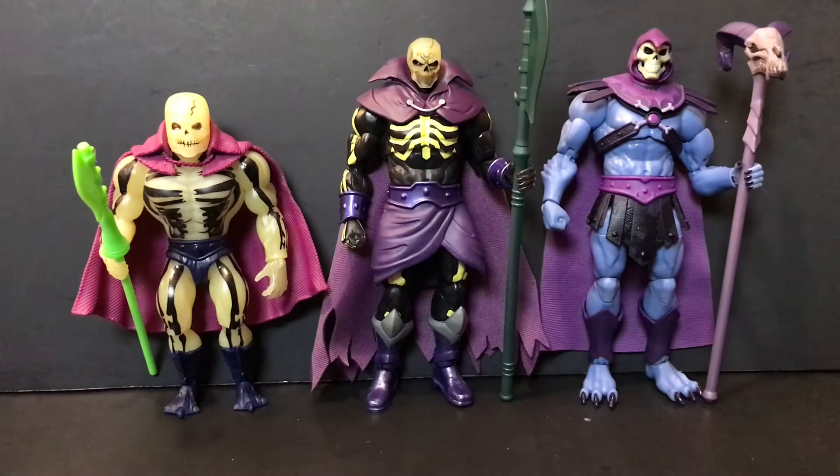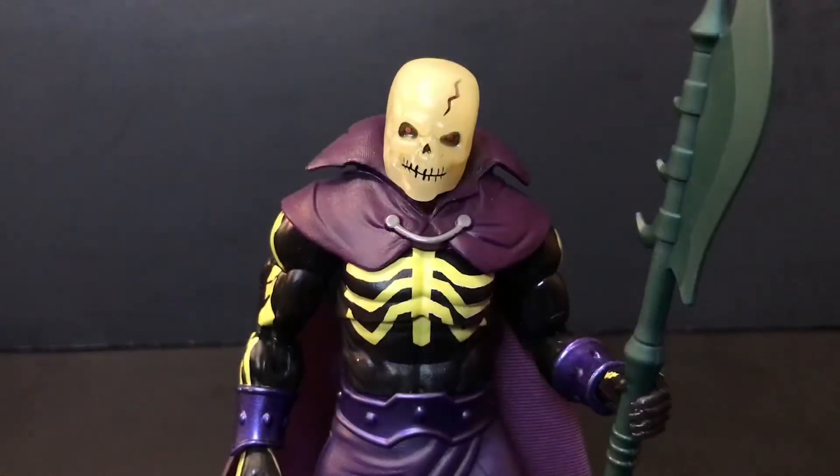First up, here is our Revelation Scareglow from the Masterverse line next to his Origins counterpart. Stay tuned — I will be doing a quick head swap between those two in just a moment. We also have another character from Revelation: Mighty Skeletor, whose Havoc Staff head was actually the key to get to Subternia in Revelation, so I figured I'd throw him in for a quick comparison.